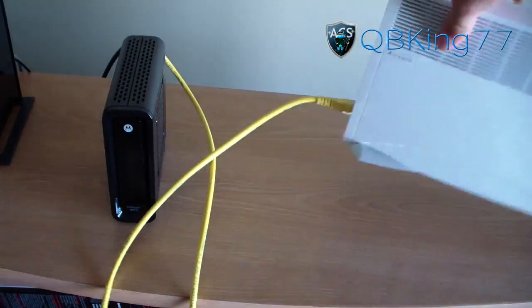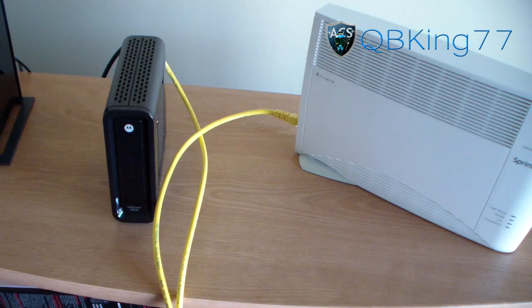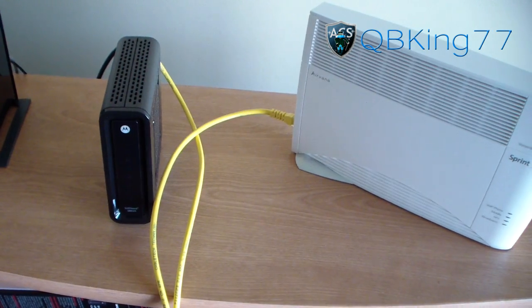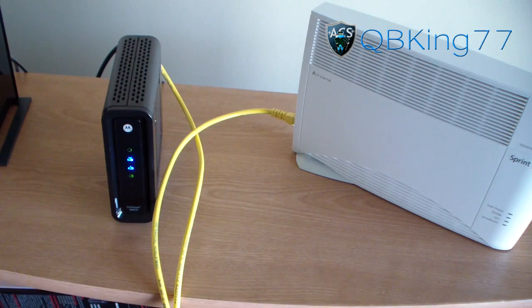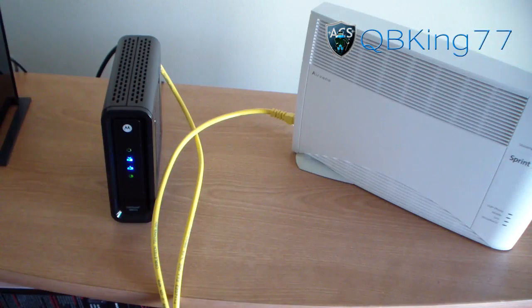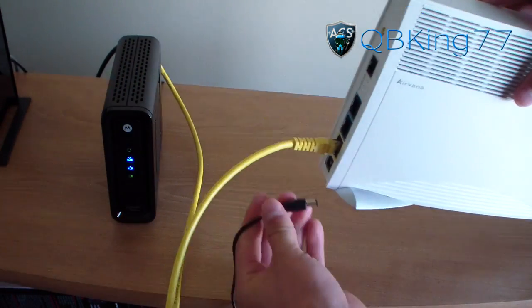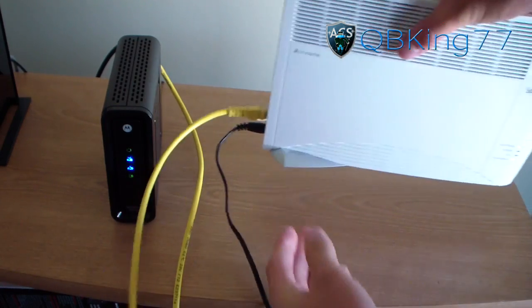Now that those are hooked up together, go ahead and plug your modem back in and let it power up — give it a couple of minutes. Once the modem is on, you're going to need to plug the AC adapter into the AirRave itself.